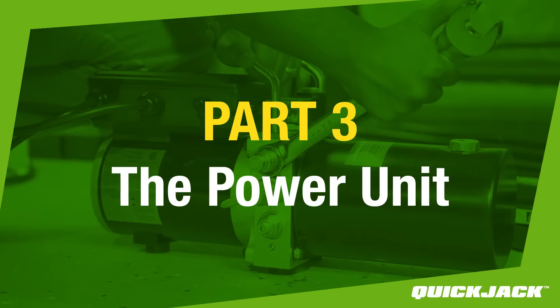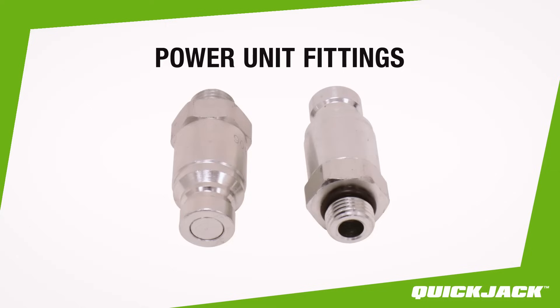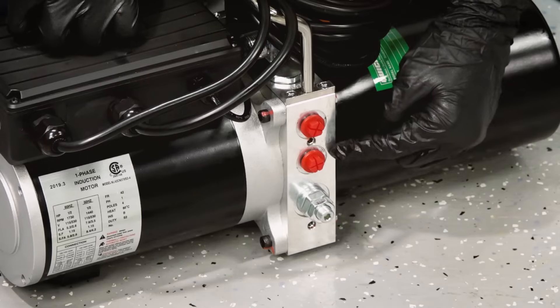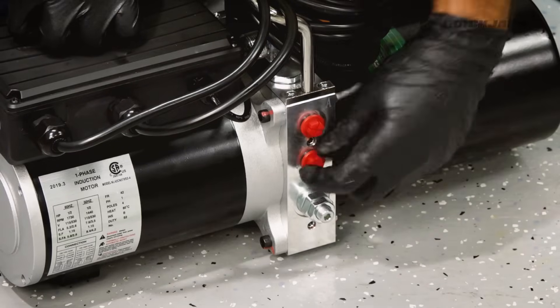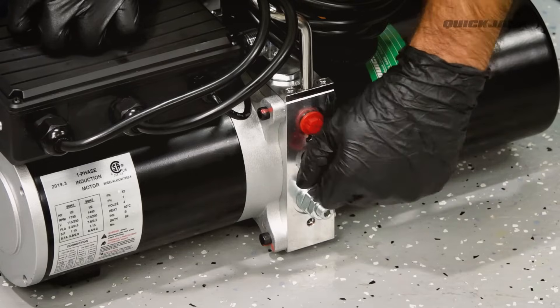Part 3: The Power Unit. Note that even though the Power Unit pictured may be different from your Power Unit, the setup procedure is the same — refer to the manual for more information. First, grab the two Power Unit fittings from the assembly kit. On the Power Unit, you will find two shipping plugs. Remove the plugs one at a time and install the Power Unit fittings in their place.